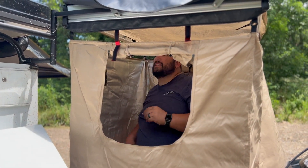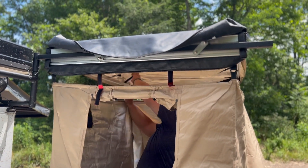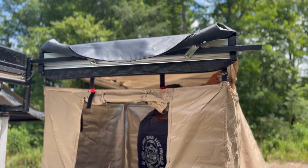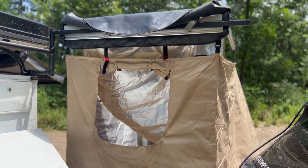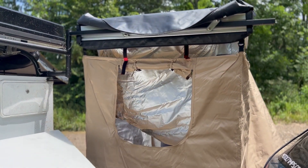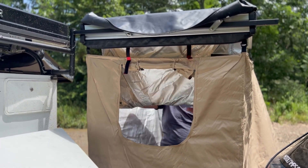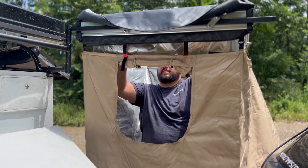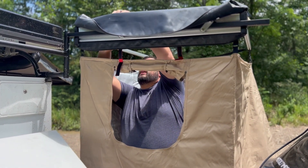Next, put the roof away first. Undo the velcro and just let it drop in front of you as you roll it up. Use the toggles to secure it in place.